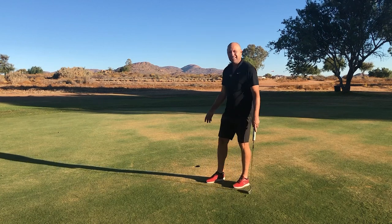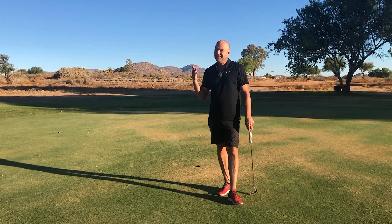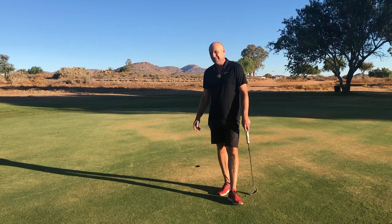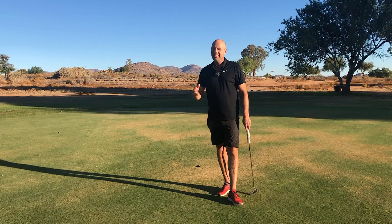And big surprise, the ball's gone in the hole! It might sound a bit silly to you, but it works. So give it a try. See you next time.